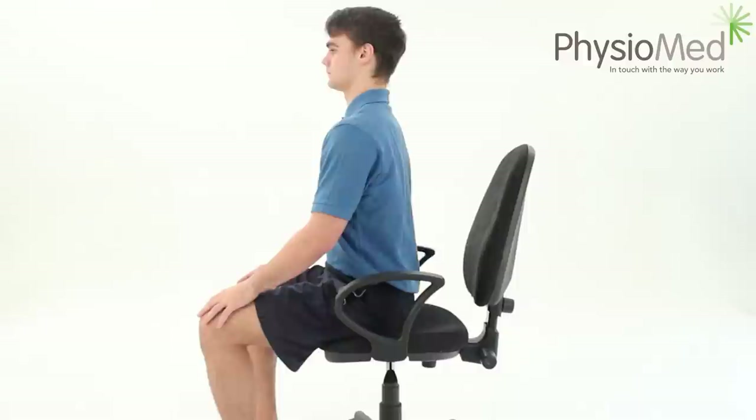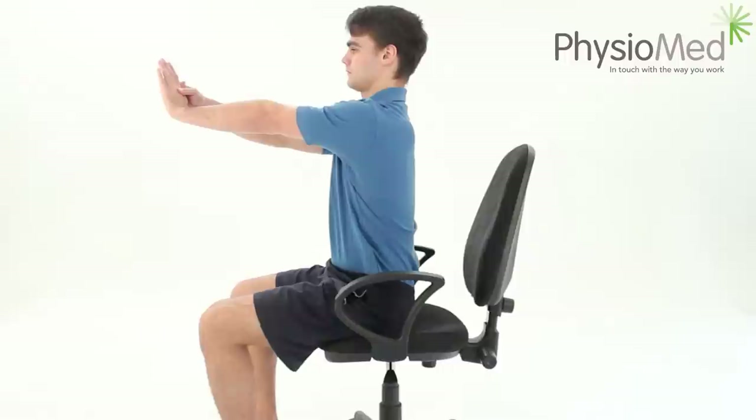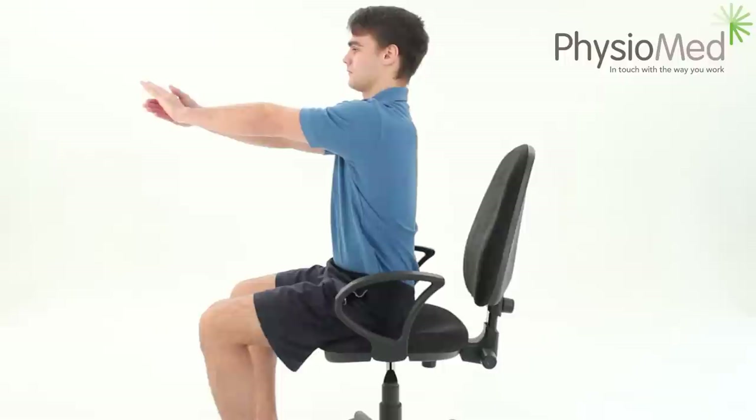Bending the wrist backwards. Again, this is a great general exercise for the wrist which will help maintain the movement in the joint whilst also stretching the muscles in the front of the forearm. When you grip regularly or perform repetitive activities such as using a mouse and keyboard, the wrist and forearm muscles can become tight, which can lead to pain at the front of the wrist.